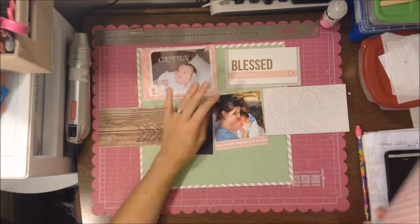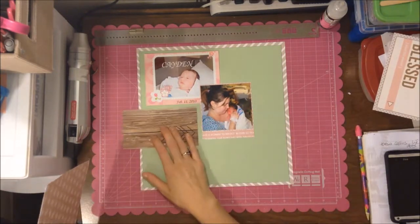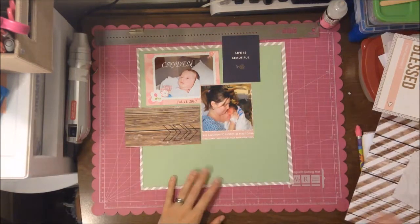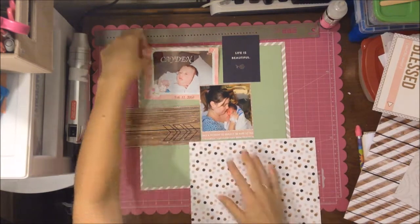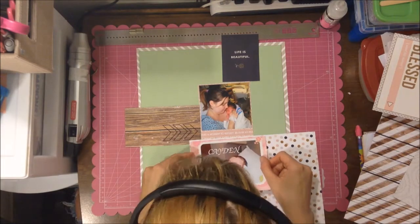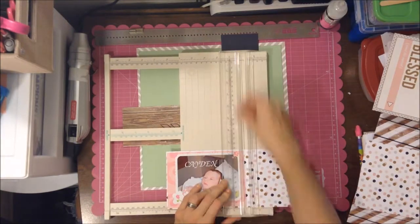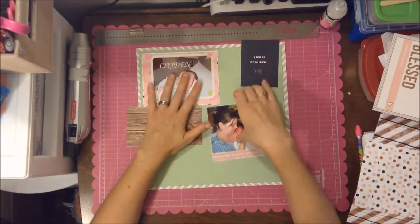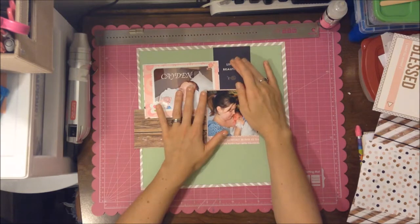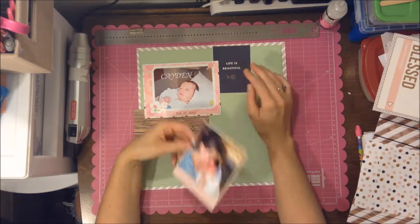I'm trying to figure out how I want to mat the picture because I didn't want to cut it all up — there are also flowers on the frame, and if I cut those off I'd lose part of the picture. I don't mind that it has the mat on it even though it doesn't really go with everything, so I tried to pick stuff that kind of went with it. I was thinking green would complement the pink, but I really had no idea what I was doing.